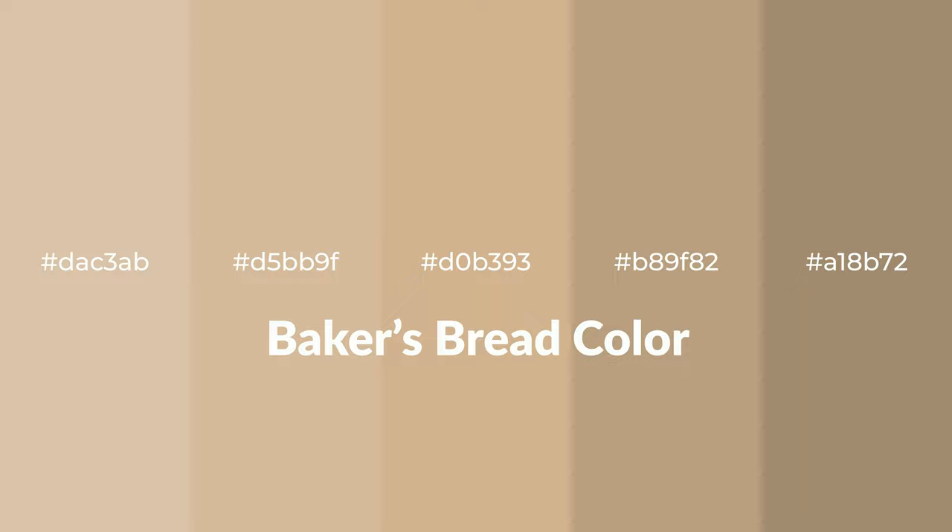Warm shades of baker's bread color with brown hue for your next project. To generate tints of a color, we add white to the color. Tints create light and exquisite emotions.